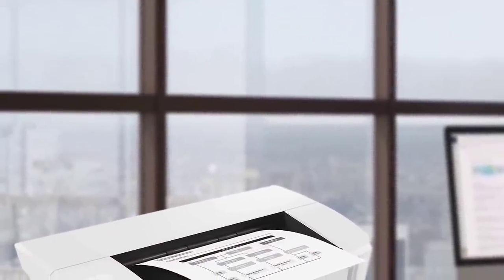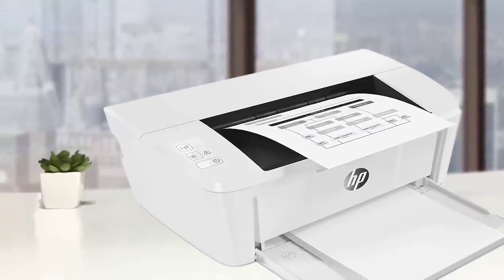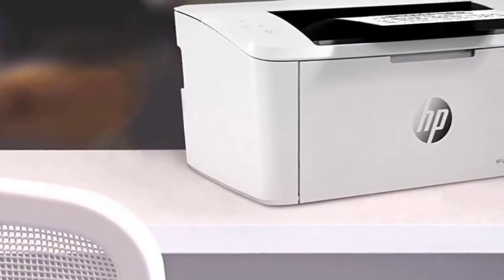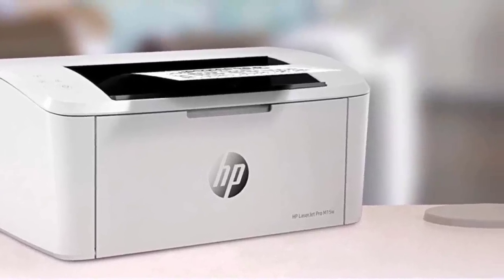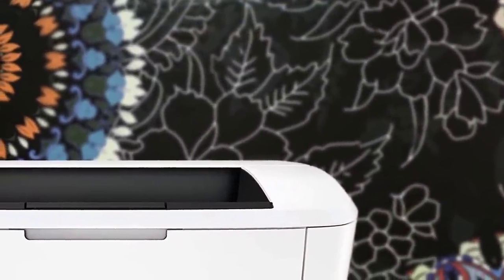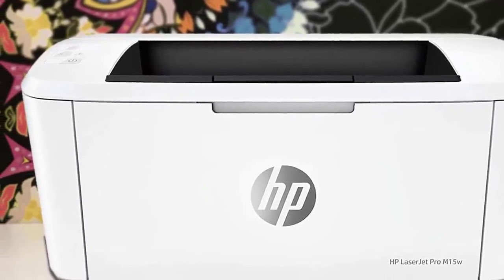It has a paper capacity of 150 sheets, which can be placed on the tray that you fold down on the front of the device. The monthly duty cycle is about 8,000 pages, which means the recommended number is about 1,000 pages. The company has put a limited feature set on the HP LaserJet Pro M15W to keep the price low, and I find it pretty reasonable. There's no room for multiple ink cartridges, hence the super small size, meaning this one is also a monochrome-only printer. It doesn't have a built-in duplexer either. However, it is quite fast for its price and size, printing 19 pages per minute smoothly.